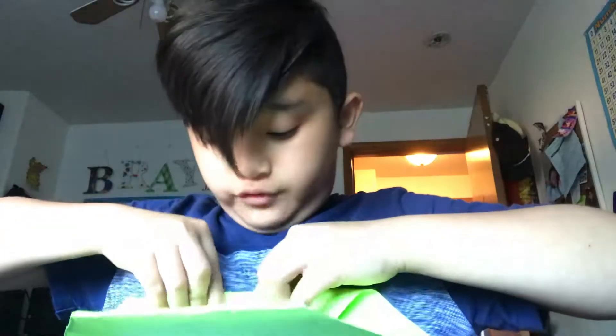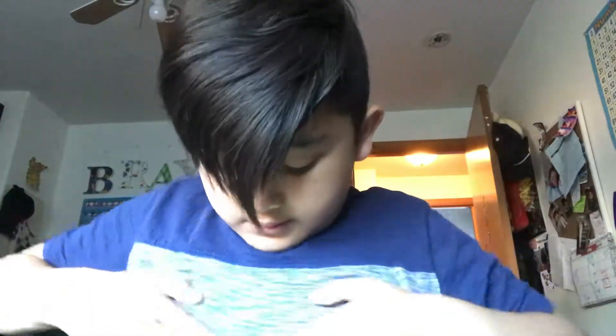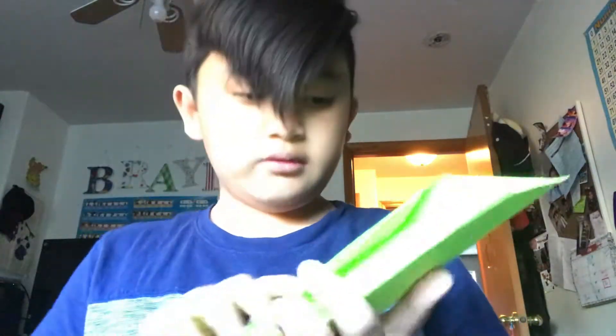After you do that, you want to do this — just fold it a little bit, then do it on the other side. All right, then it's supposed to look like this.